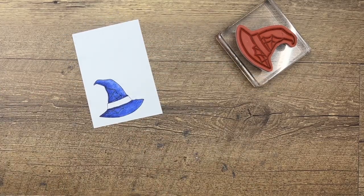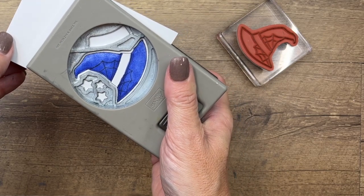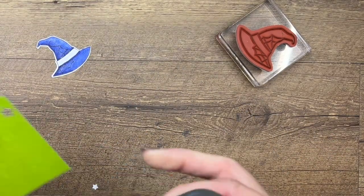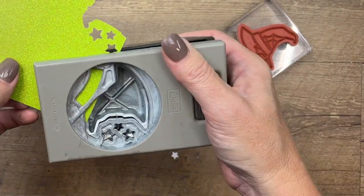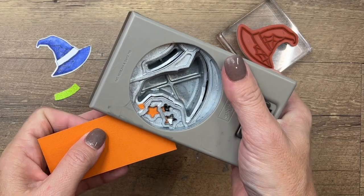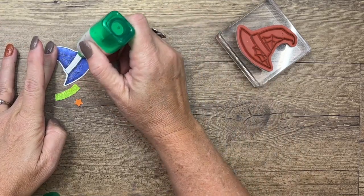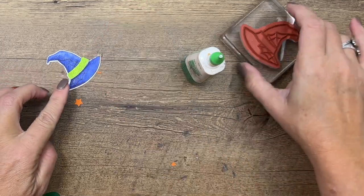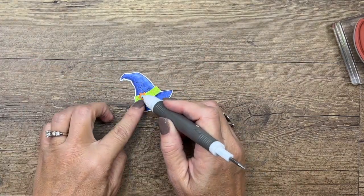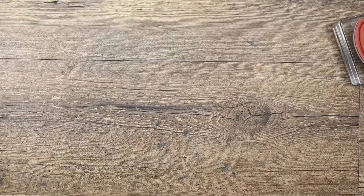Now I'm going to take my punch, line that up, and punch it out. For the hat band I'm going to use a piece of Parakeet Party glimmer paper — I'll punch out a little band there. I'm also going to take a piece of Pumpkin Pie and punch out a star. Now we'll use our liquid glue to put these on. I'll use my Take Your Pick tool to pick that up and set it right there. Now we've got our hat. The last thing we need to do is make our little tag.